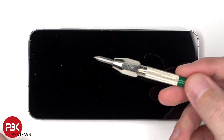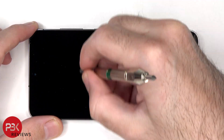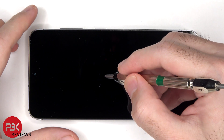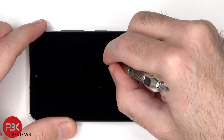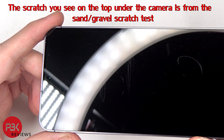Next we're going with number six, followed by the number seven. You can see some very faint scratches at number six and some deeper scratches at number seven.